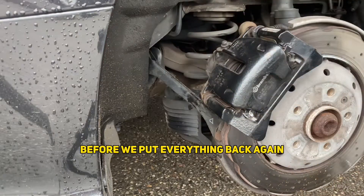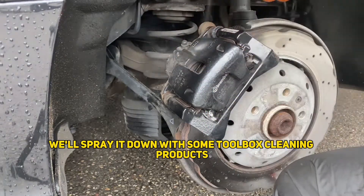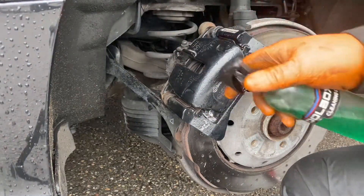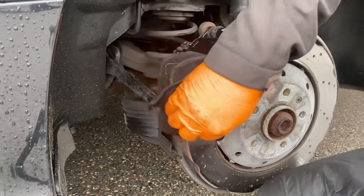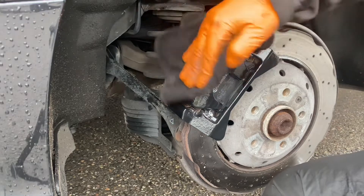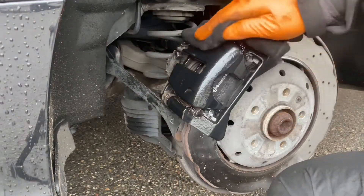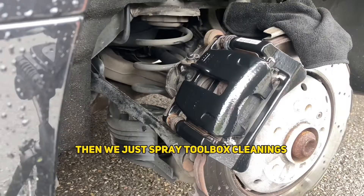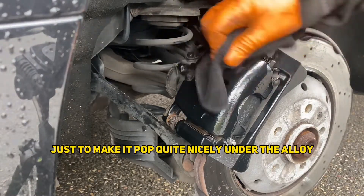Let's clean this caliper up before we put everything back together. Just going to spray it down with some toolbox cleaning products, give it a very good clean, then spray a coating on here just to make it look nice.